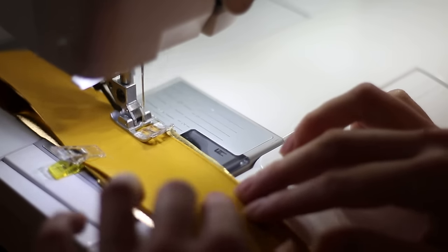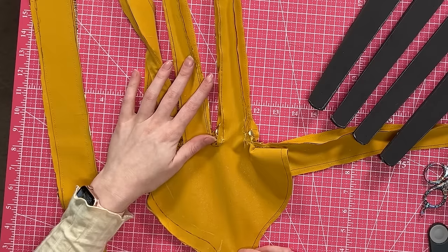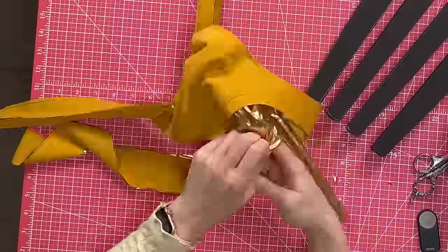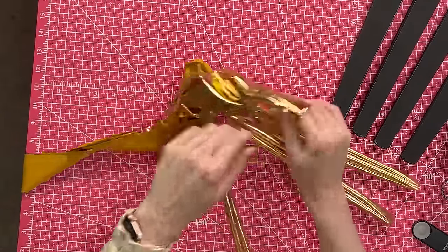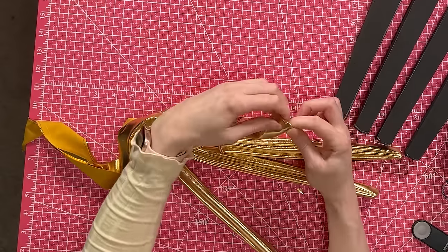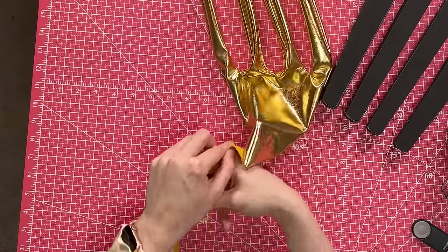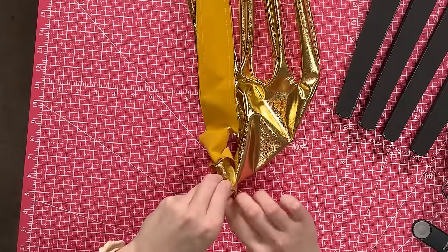Then we get the hard part of trying to turn this thing inside out — this is gonna suck. But this is less miserable than I thought it would be. They're big enough that it's not sticking to it. I feel like the tube is going to be such a pain in the ass. I can get my hand in there — it's not that bad.